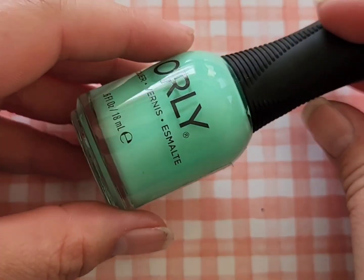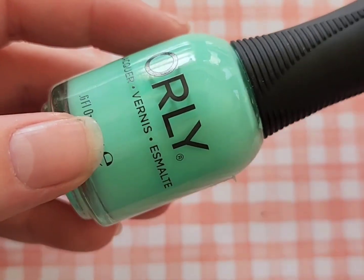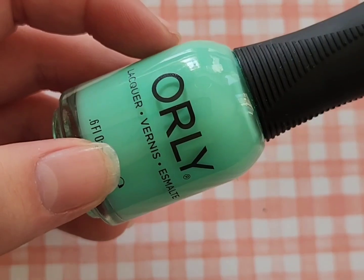Next up is Vintage, which was actually a viewer recommendation, and I'm so happy I caught that recommendation because this is now one of my all-time favorite polishes. It does take three coats but it is 100% worth it.